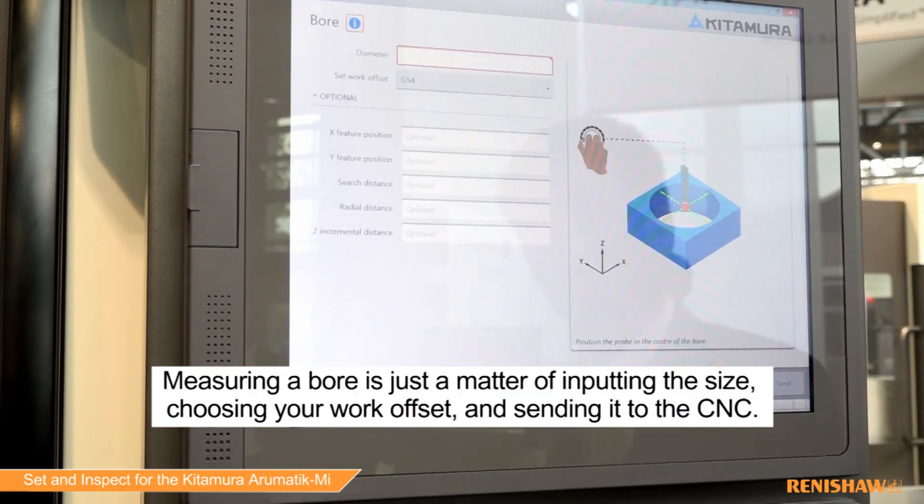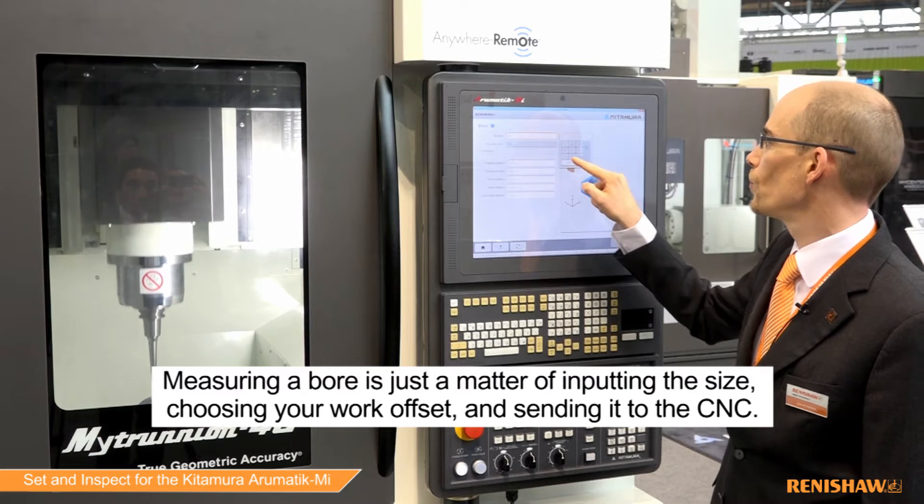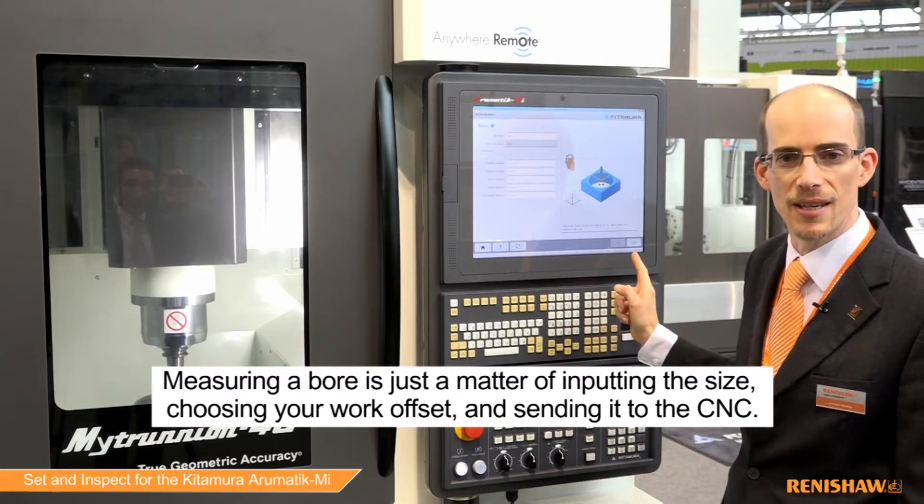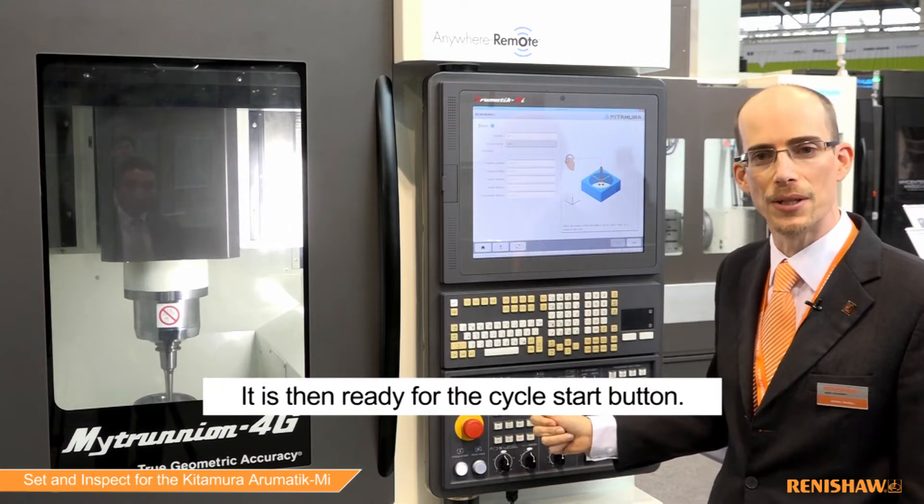Measuring a bore is just a matter of inputting the size, choosing your work offset and sending it to the CNC. It's then ready for the cycle start button.